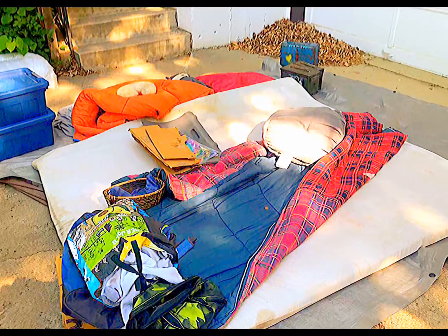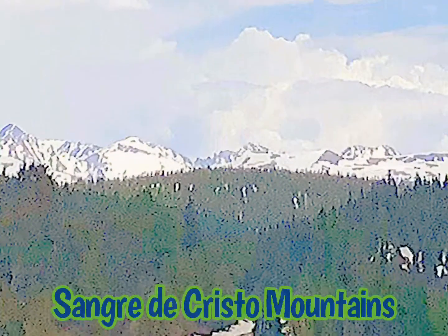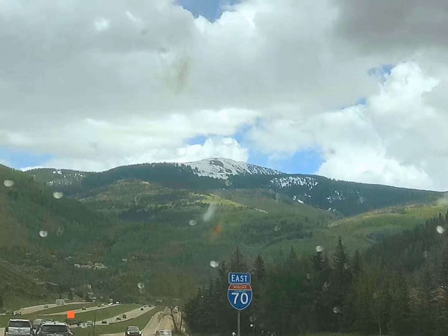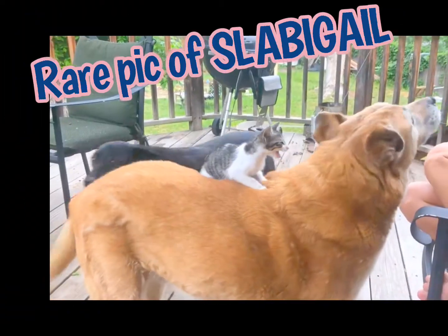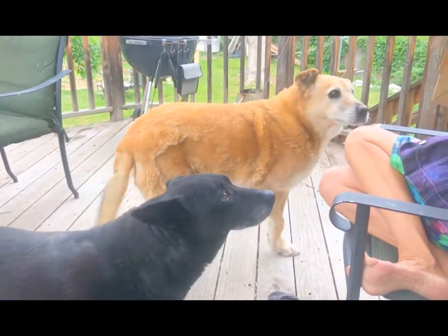Her name is Ms. Lucy. It starts — we empty the van. They're all in line. Good dog.